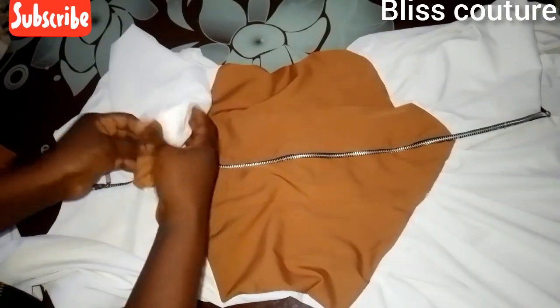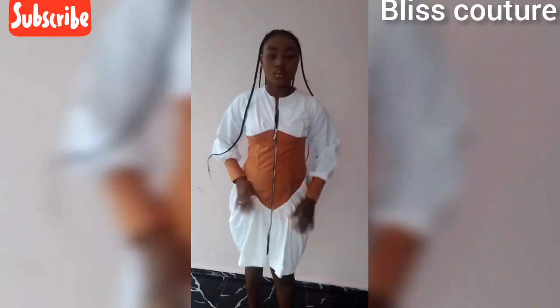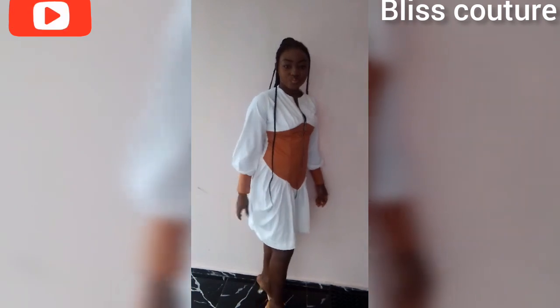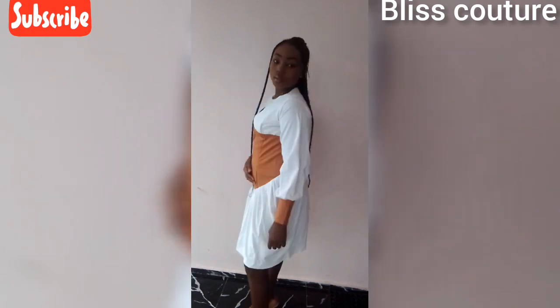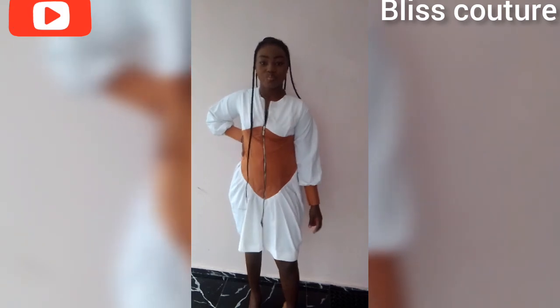Here is the final look of our pretty and beautiful gown we just made. Try this out and give me feedback. If you enjoyed this video, give us a big thumbs up and subscribe if you have not subscribed. Thanks for watching — I really appreciate you guys. Bye, see you in my next video!